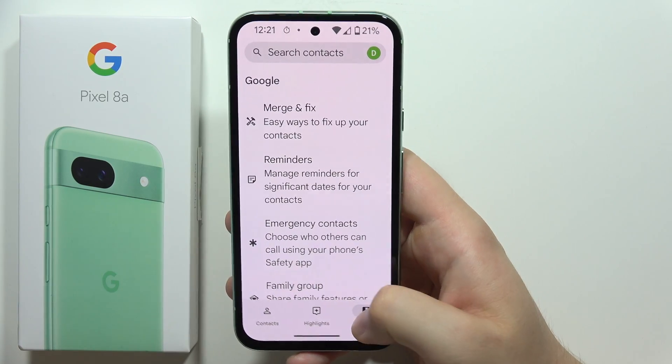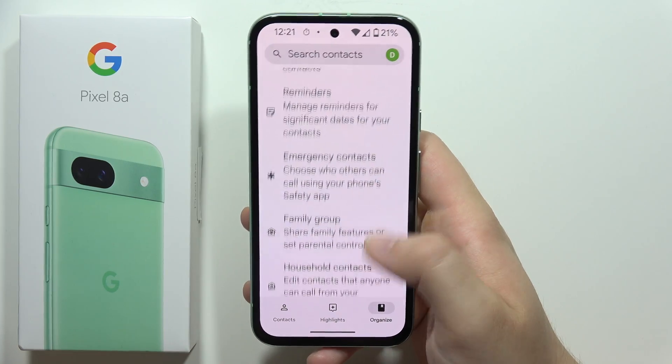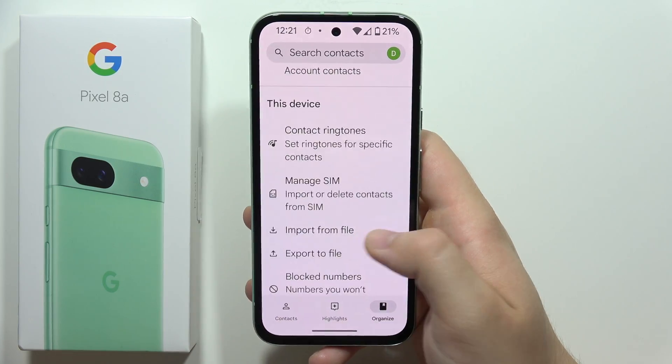Next you will have to go into the Organize section — we will start here — so go to Organize in the right bottom corner, and now you will have to keep scrolling until you find Manage SIM.